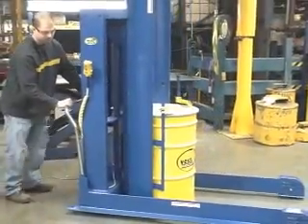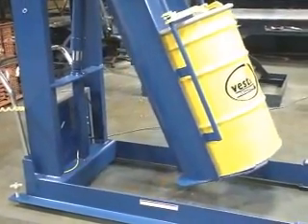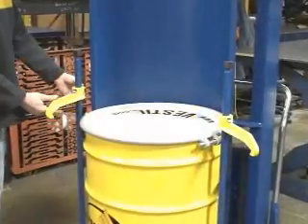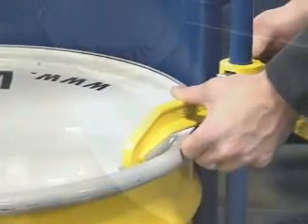The HDD series drum dumpers come in portable or stationary versions, each constructed of all welded steel for years of use. All units come standard with a solid steel chute and adjustable drum restraints for holding steel, plastic, or fiber drums. These features combine to keep the drum and its contents in constant control while dumping.